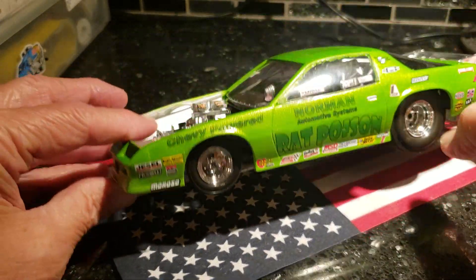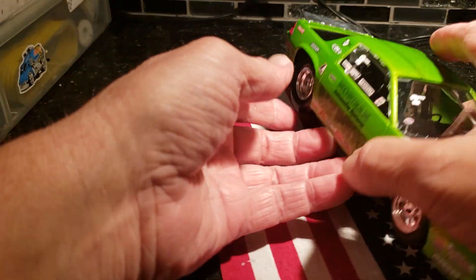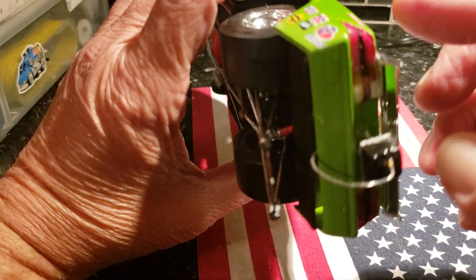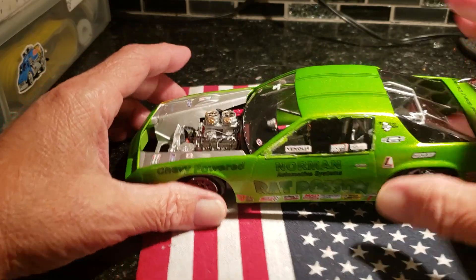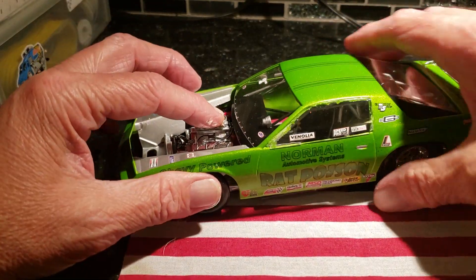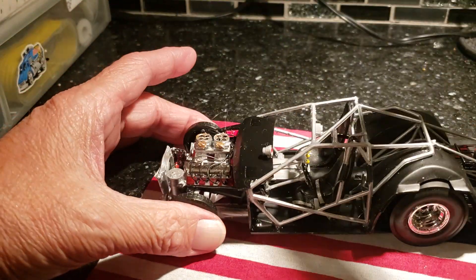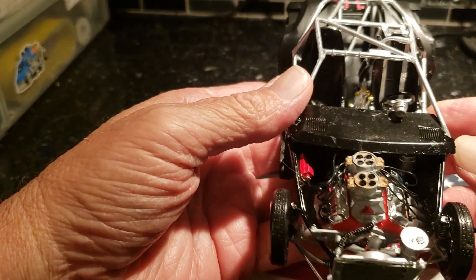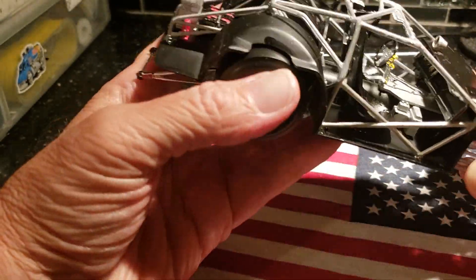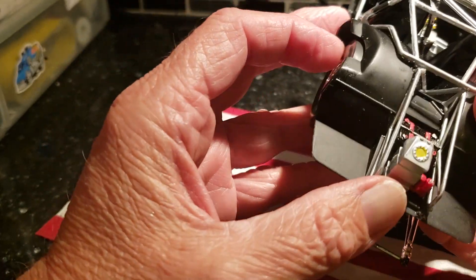Everybody's seen this car so I didn't sand the slicks — I totally spaced that one. I might do that with a Dremel later, but I think I'm just going to toss this up on eBay and let it roll for what it brings. Got the parachute done. Tail lights were a bummer to do. Body off — cockpit, seatbelts, pole lever shifter, pro stocks type.